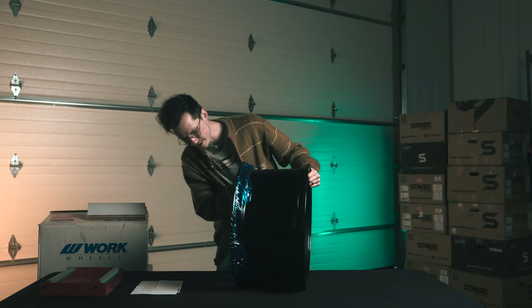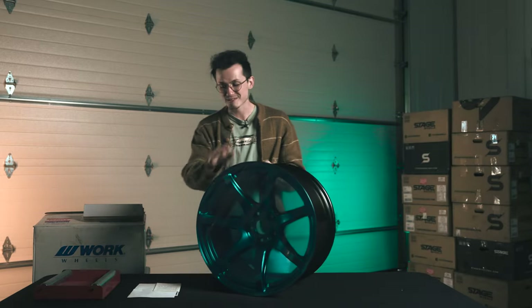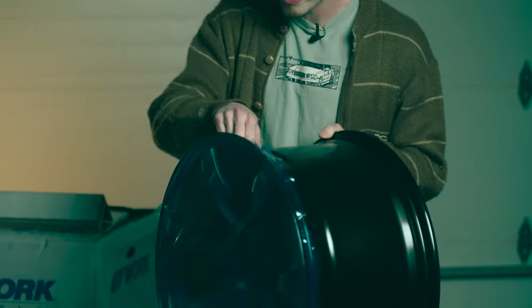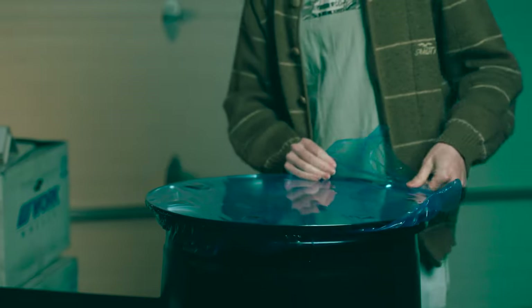One of the neat things about this wheel specifically is you're gonna notice that the barrel is black, but this finish on this wheel is actually GT Silver. The reason I have to check is because the one thing I don't like about Work Wheels — the color names are substantial. There's a billion of them. I don't understand why. I don't know if they just pick new colors every month or what, but there's a lot of colors to keep in mind.